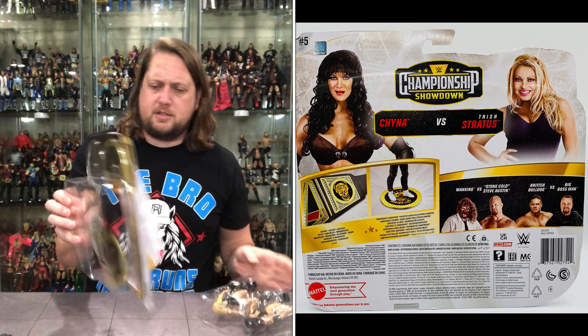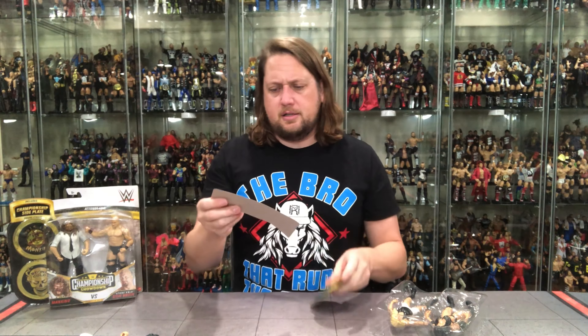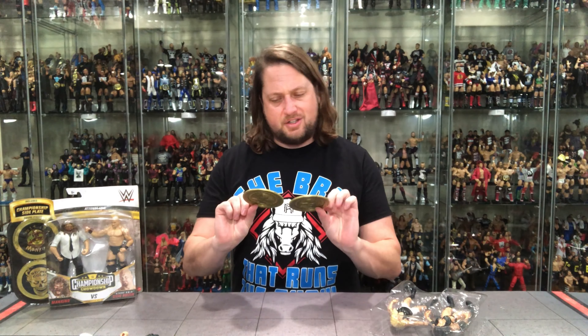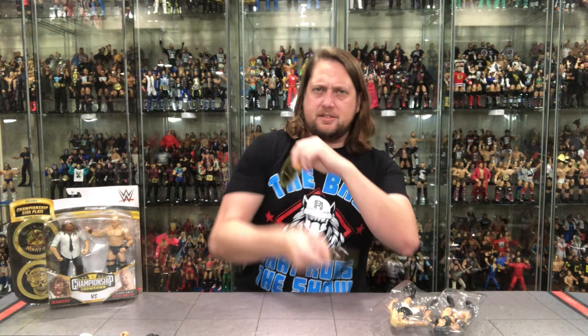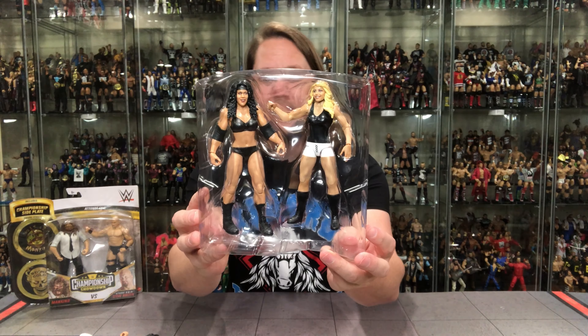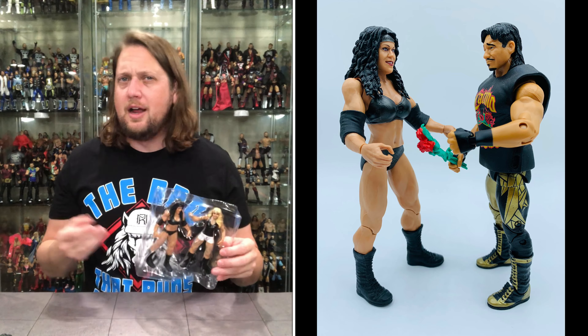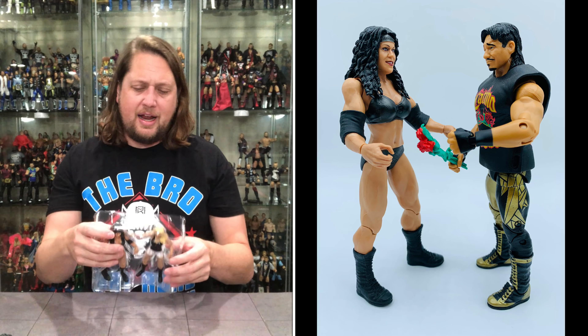Let's get these out and compare them to the latest Chyna and Trish Stratus figures. You've got the cool little showdown card — Trish Stratus and Chyna, ninth wonder of the world. It looks funny with Chyna next to Trish — Trish is taller in the package there. But I like this Chyna. This Chyna works for me. I think this could double as Latino Heat Chyna. I might put her against that Hall of Fame Eddie Guerrero figure. And there's Trish Stratus.